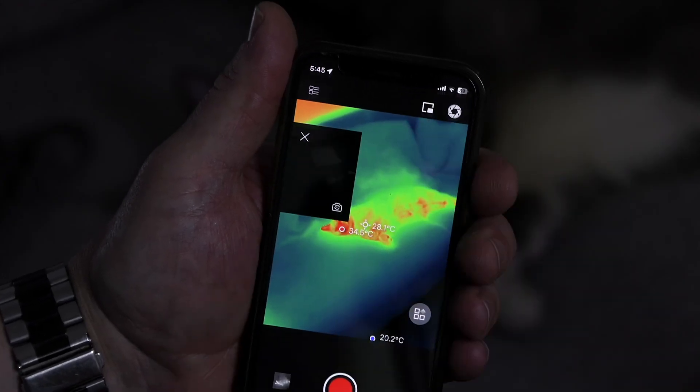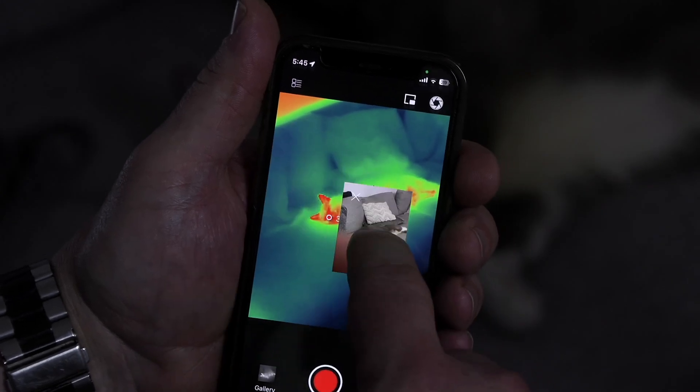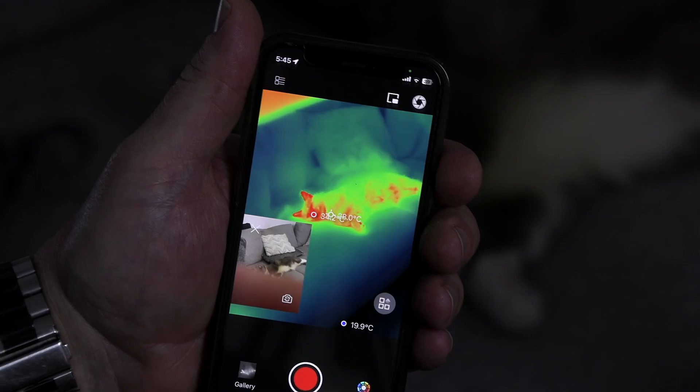There's also a picture-in-picture button which will put the phone's visible image camera in a little rectangle that you can move around as needed. There's no overlay option like the FLIR cameras, but it's still a cute feature. One thing I did notice was that if I select a color palette then quit the app, it will go back to the default grayscale when I next launch it. I mentioned to the InfiRay people that it would be good if the software remembered the last selection, and they told me this would be added to the next software release. I was pretty impressed with their response to my feedback.